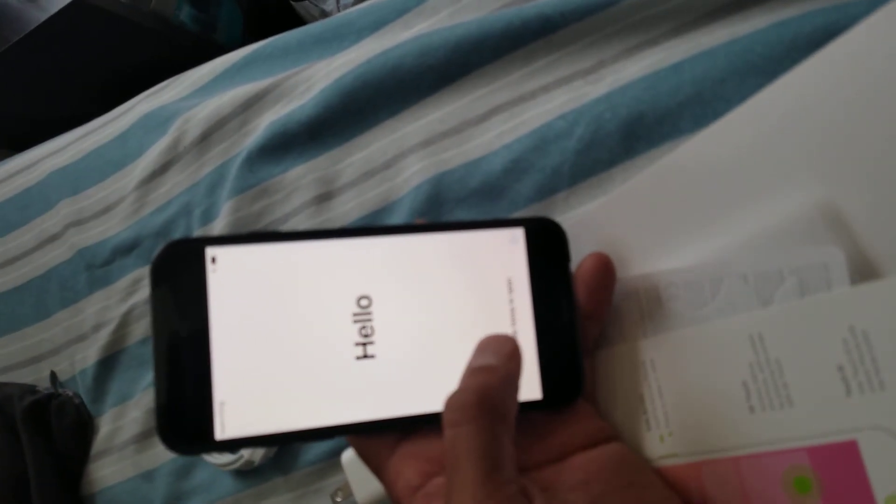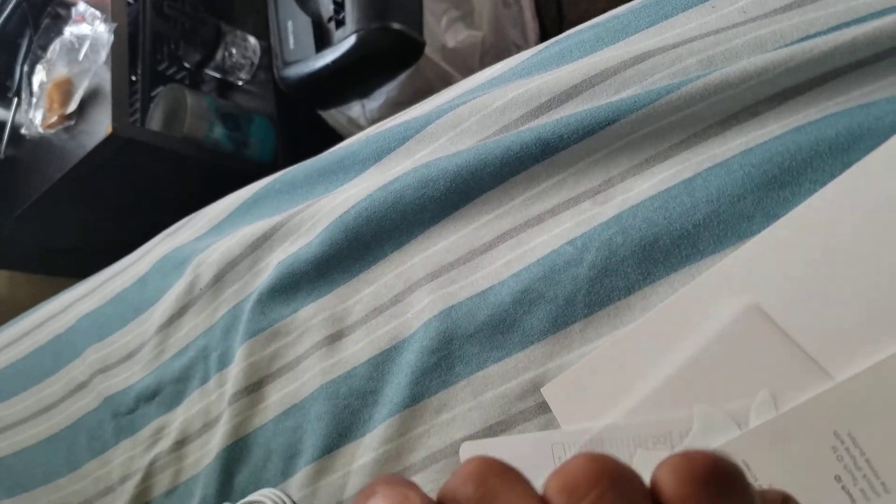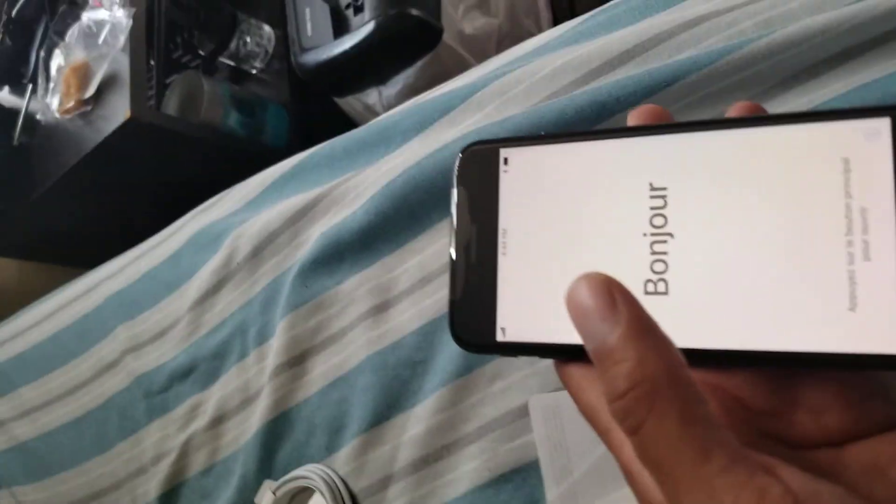All right guys, we did go ahead and power that up. Hello. Just searching up on top — no service. All right guys, I'll be right back.